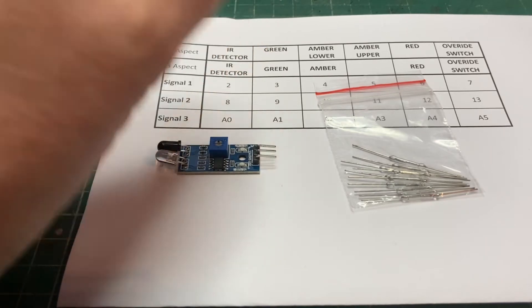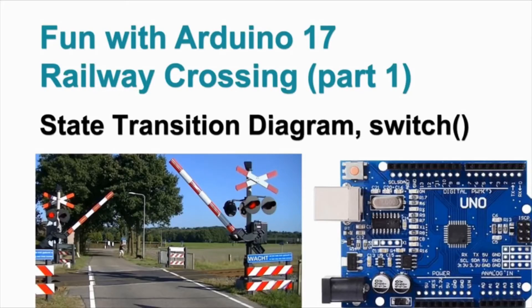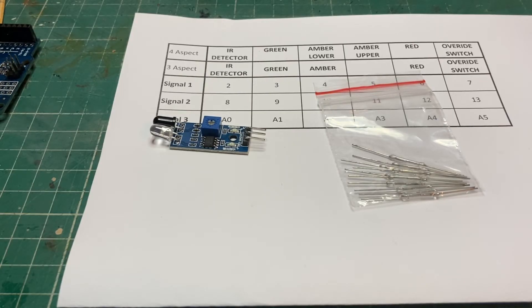The other option I thought about — which I won't do myself because I don't need to — is that it's entirely conceivable we could use what we've done so far to control semaphore signals. We have the detection and we have the Arduino. For anyone interested in that, particularly using servo motors to operate the signals, the Rudy Model Railways channel I mentioned earlier has a series of 'Fun with Arduino' videos. He goes through the process of detecting a train and operating a level crossing barrier, which seems like a very good basis if you want automatic operation of your semaphore signals.